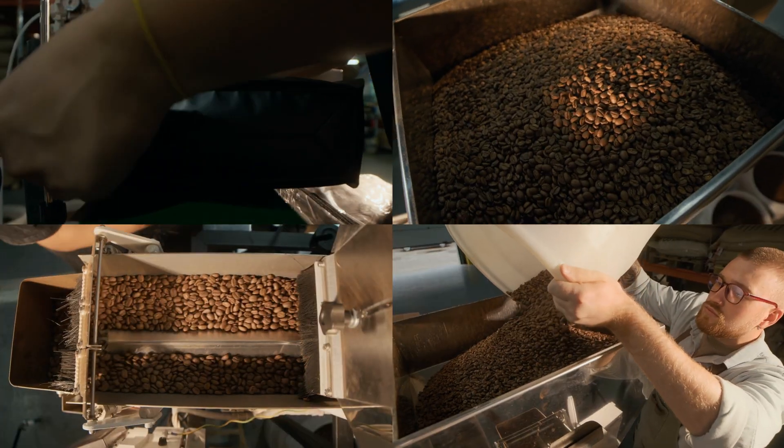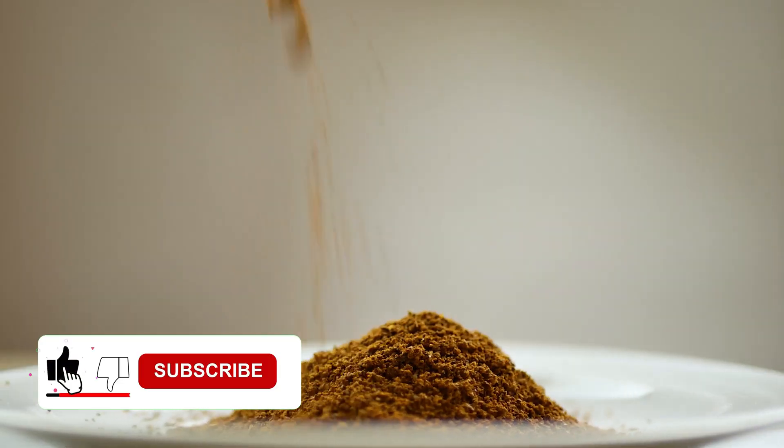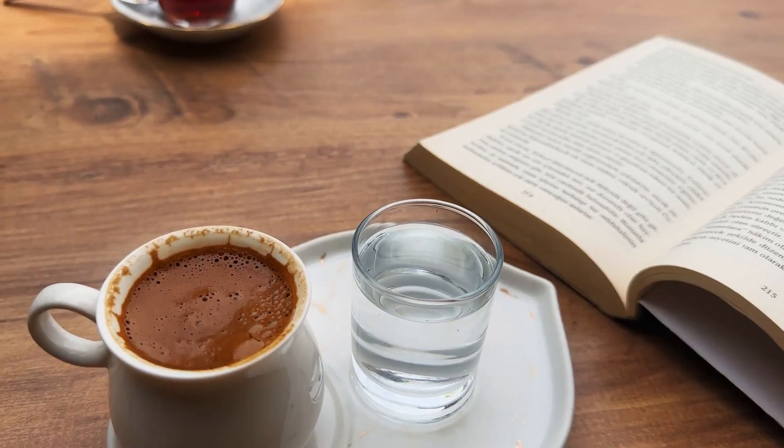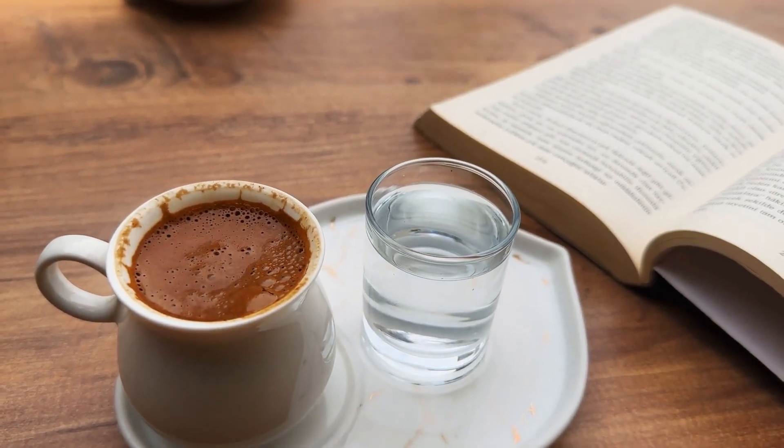If you enjoyed learning the secrets behind instant coffee, don't forget to hit that like button and subscribe for more fascinating stories. Stay tuned for our next deep dive into everyday wonders.